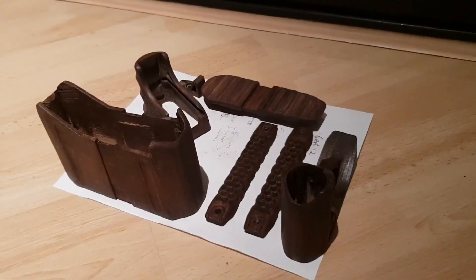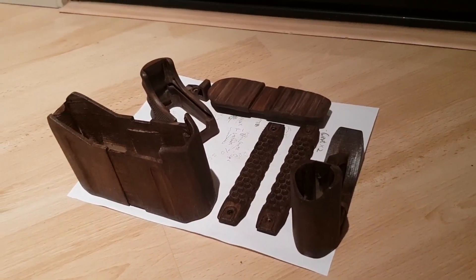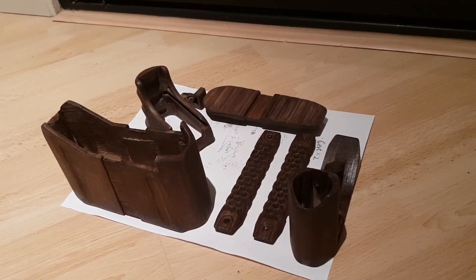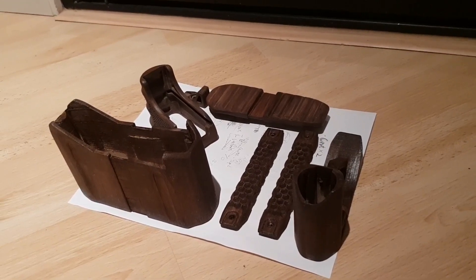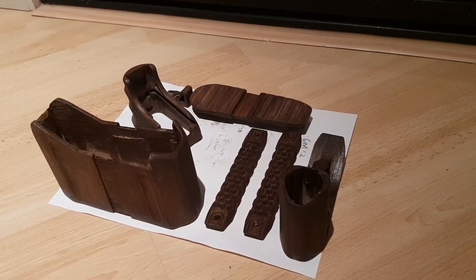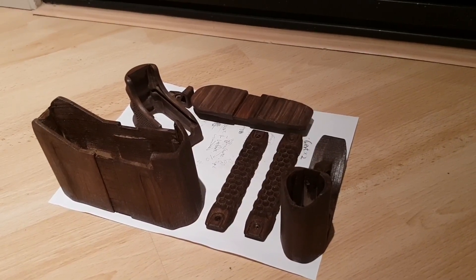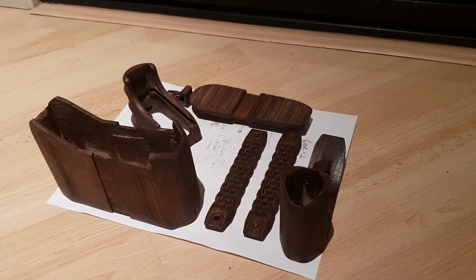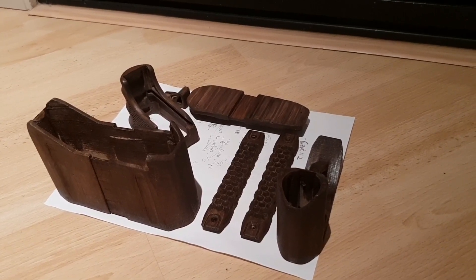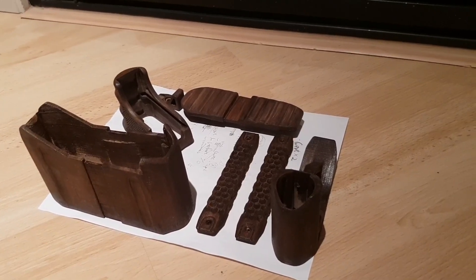Hi guys, it's quite cold out there tonight, but it's good that I have my little personal small project going. You are looking at a bunch of wooden furniture or wooden accessories for your AR-15. I call the style 'Tactic Wood.'